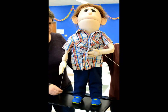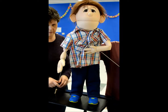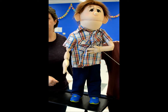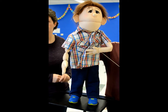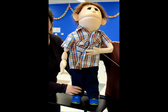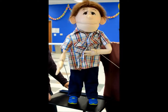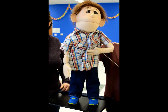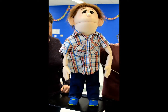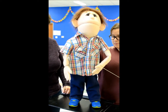You can have a second person on whatever side the puppeteer is not on. They can run the legs, being careful about the knees. You do not need to move the legs very much, just enough to make it look alive.